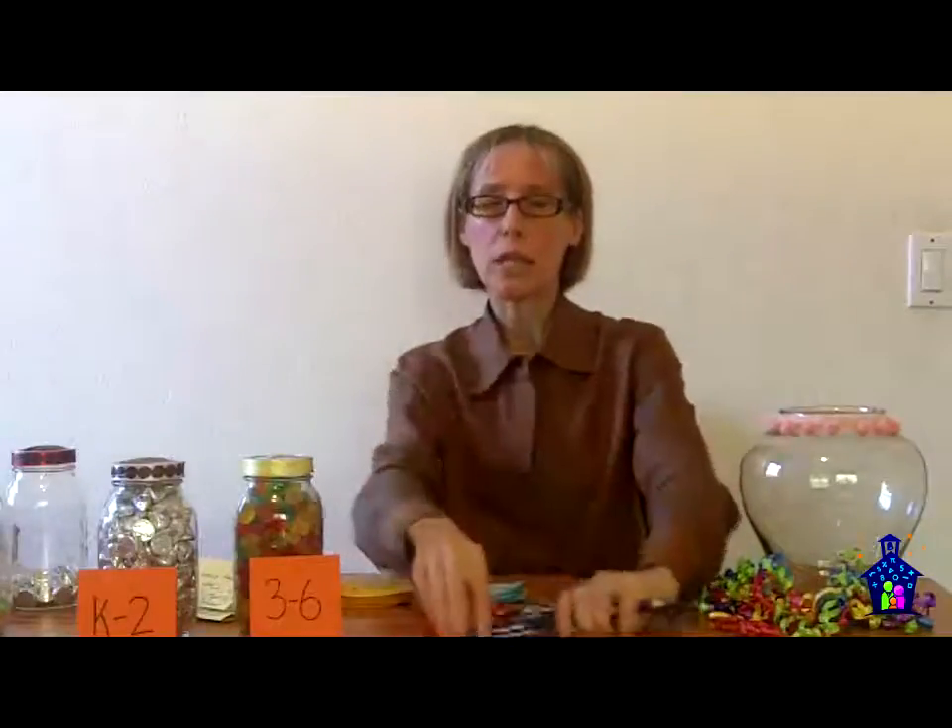On our website, familymathnight.com, under the resources section for hosting a Family Math Night, we have a bunch of super cute estimation slips for you to choose from and use at your event. And because it's a hugely popular station, I recommend having a whole bunch of pencils so that a lot of kids can be filling in their predictions at the same time.